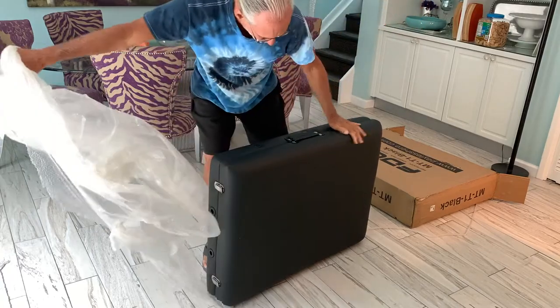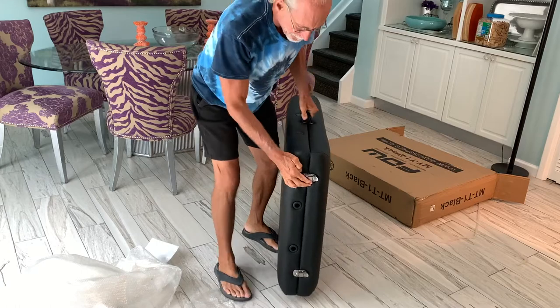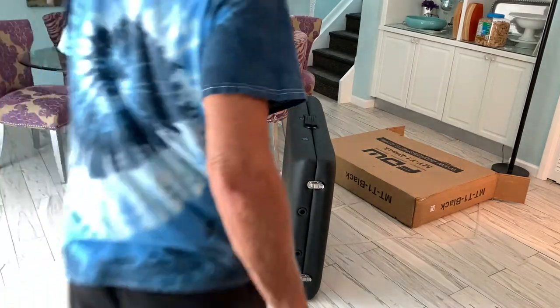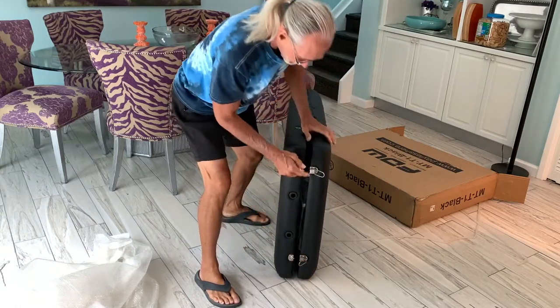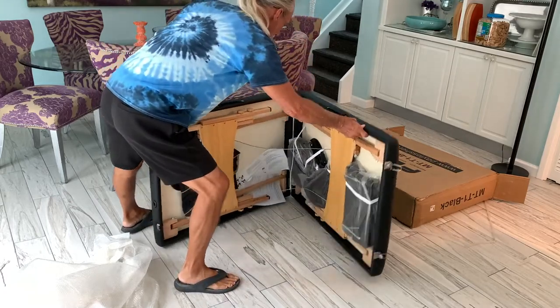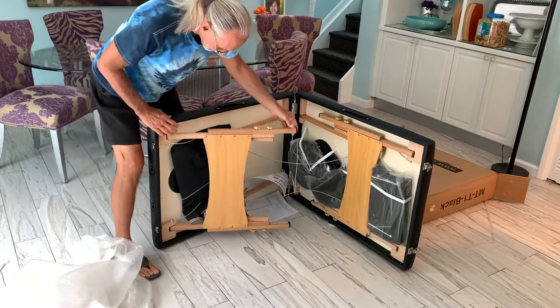Just pull it out of here. I think all we do is just open it up. All right, so anyway, let's check it out. This makes her an end frame. So if you look on here, you've got these two little hookah things that hook just like on a suitcase. And this baby opens up. And here's all the stuff inside here. Looks pretty simple.